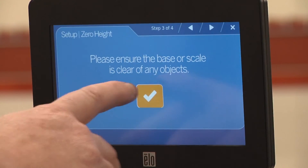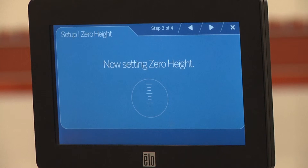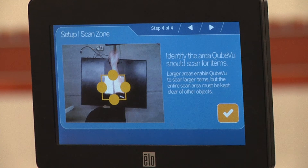Then press the checkmark. Stand clear of the device while the countdown completes. It is important that only the scale is in the scan zone at this time, so iDimension can set zero height accurately. Press the checkmark to continue. Identify the scan area, also known as the work zone.